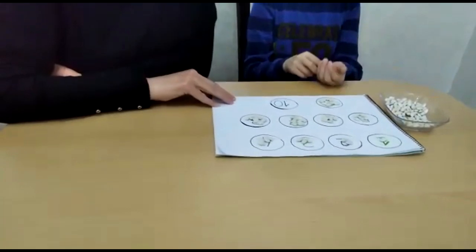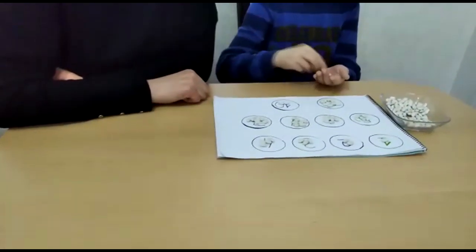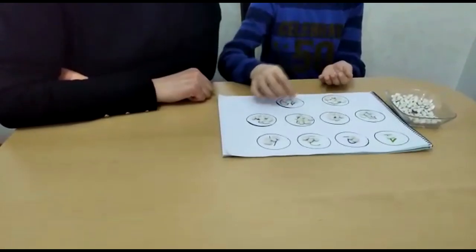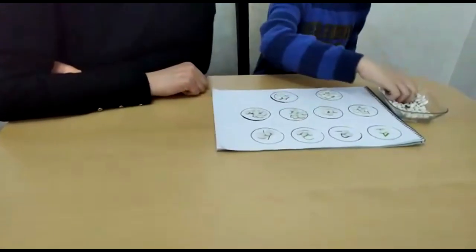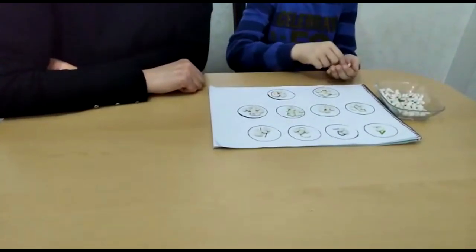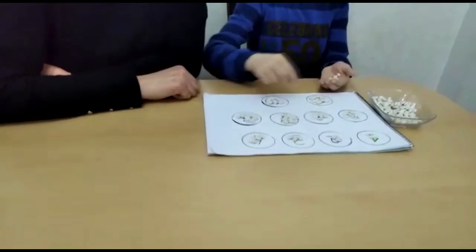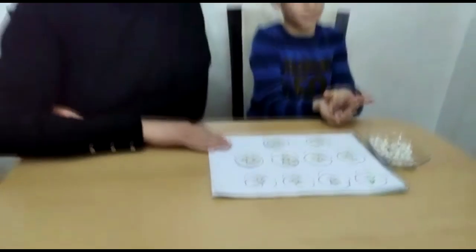Yes, now we are at number 10. 1, 2, 3, 4, 5, 6, 7, 8, 9 and 10.